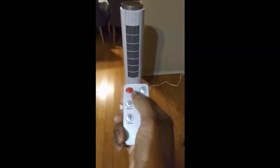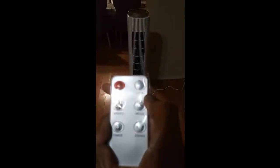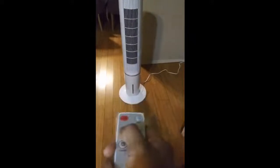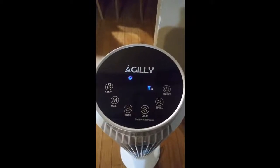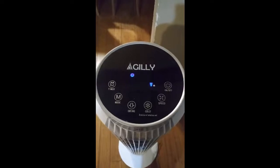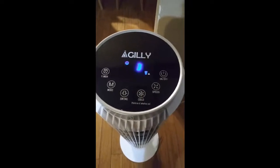Right now I just turned it on. Let's look at the speed. The speed goes from one, two — and the higher the number, the stronger the cooling temperature is. Or the cooler it is.